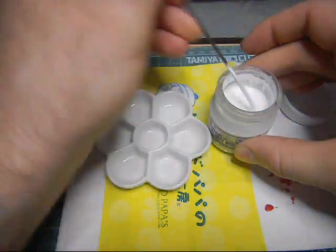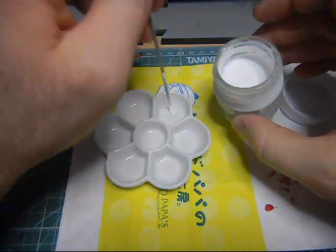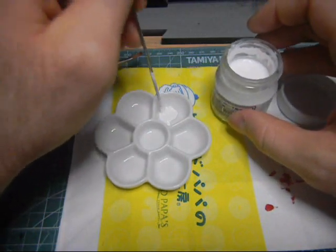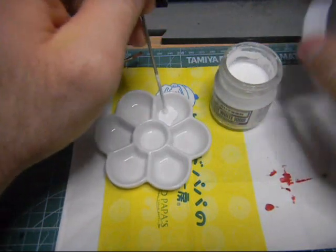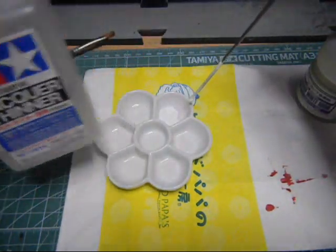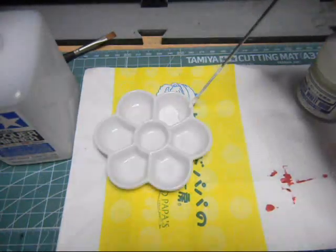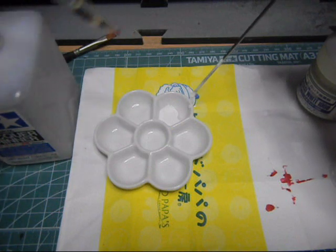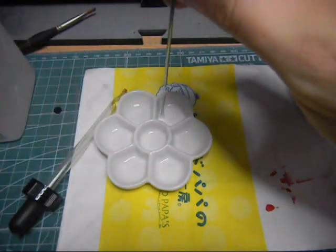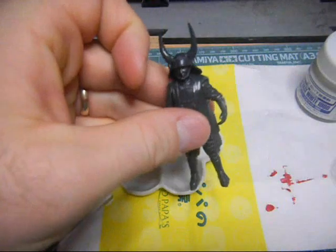Let me put some in here. I'll thin it just slightly - I'm going to use lacquer thinner. This is Tamiya lacquer thinner. Just make one little drop or so, maybe two - I'll do one for now. Let's see how it paints on. I get the little samurai here, and this is basically just a bamboo skewer with an alligator clip taped onto it.